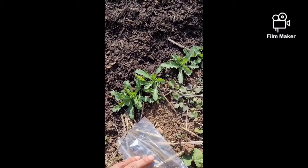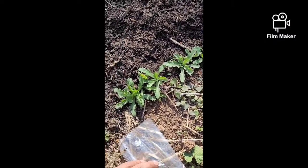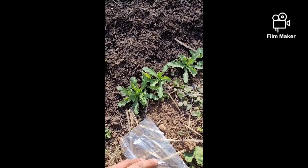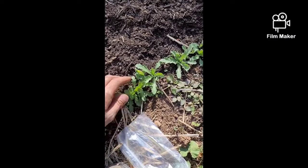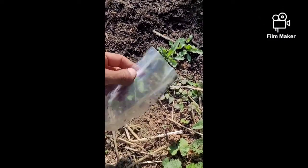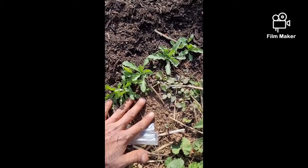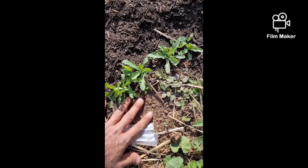Poppies like to be direct sown. They do not like their roots disturbed, so if you try them indoors and move them outside it might not be successful. We like to direct sow them. To germinate, poppies also need a period of freezing temperatures in order to germinate.